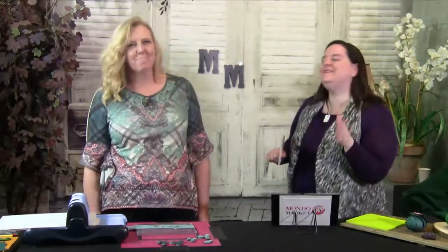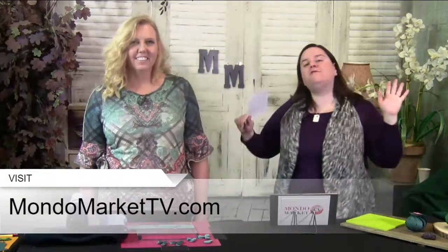Welcome to Mondo Market TV! This is 'Crafting with Shalynn.' This is our first show with Shalynn — she's going to be live with us every Monday. We're super excited because each time she's going to bring you some amazing things to do. This is an interactive broadcast, so if you have any questions or comments, send them my way. Don't forget to share and post on Facebook. MondoMarketTV.com is the best place to watch — there's video and chat right there — but we're also monitoring Facebook and YouTube.